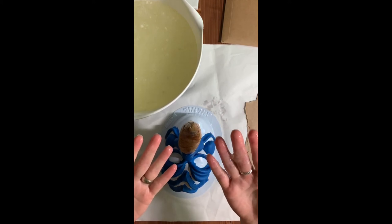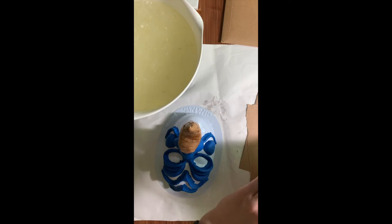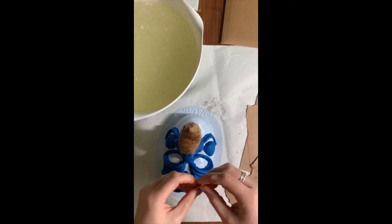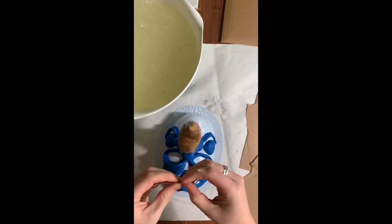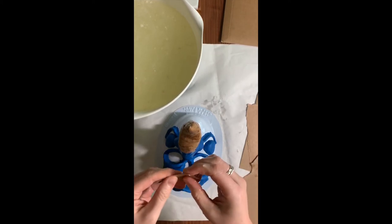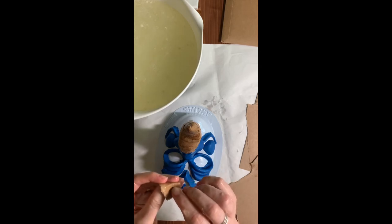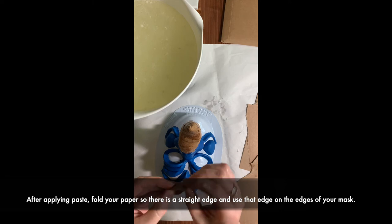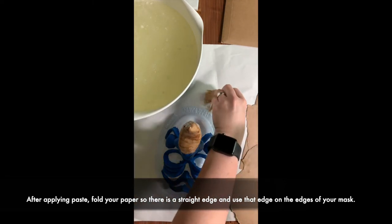I've barely used any of that paper mache paste — there's going to be a lot. For the eyes, the easiest way for me is that this is where it's okay to have a straight edge, or I even like to use a folded edge. I think it's easier in the eye area since it is so skinny.